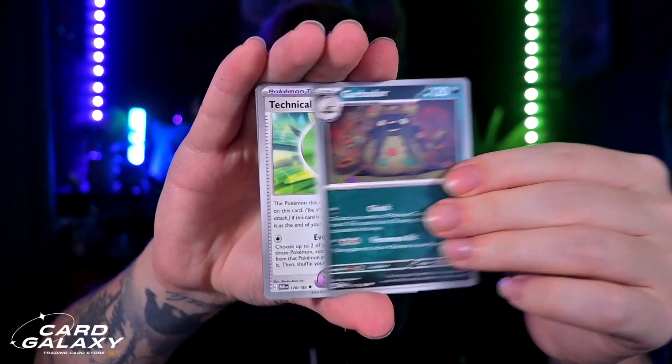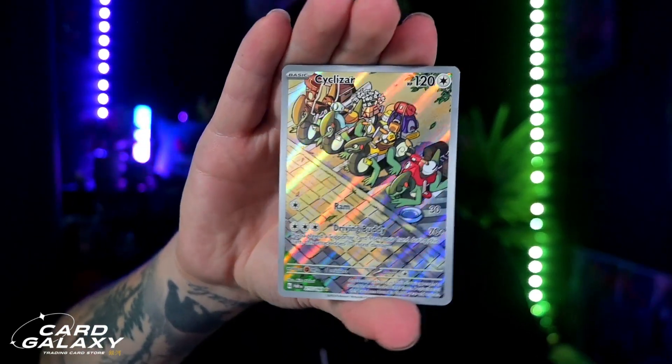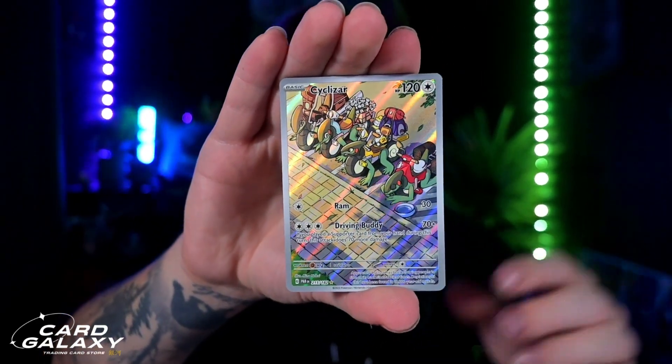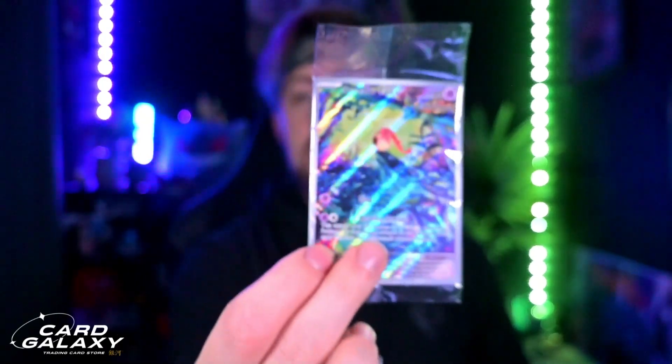Going into all of this — make sure you check them out for yourself, that is the link down below. First reverse holo, and there's another hit — the Sizzlipede character card, that is so beautiful! Four hits total, I'm really happy with that. Obviously you do get the promo as well, so there are all our hits. You cannot complain about that whatsoever — an absolute beautiful thing. The ETB gives you the promo, sleeves, and everything else. I hope you guys enjoyed this box open. Comment down below if you'd like to see more, hit that thumbs up for Grizzly, and I'll see you all in the next one. Peace out everybody!